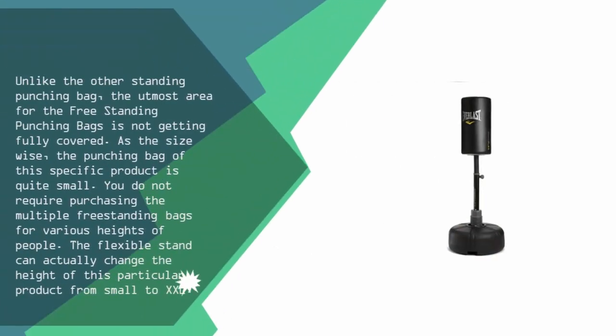Unlike other standing punching bags, the utmost area for this freestanding punching bag is not fully covered. Size-wise, the punching bag of this specific product is quite small. You do not require purchasing multiple freestanding bags for various heights of people, as the flexible stand can actually change the height of this particular product from small to XXL.